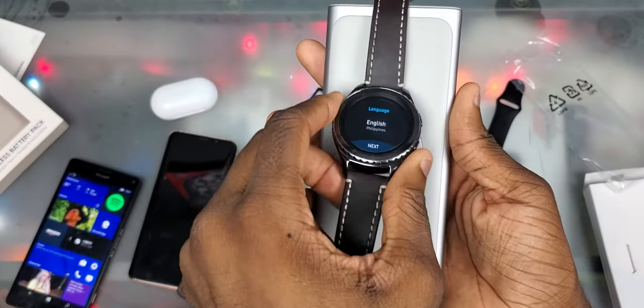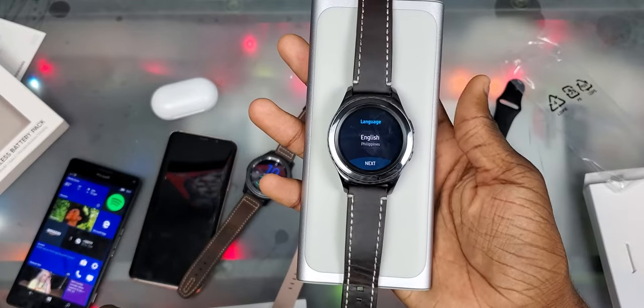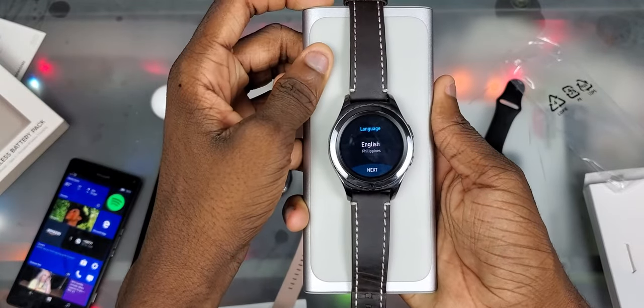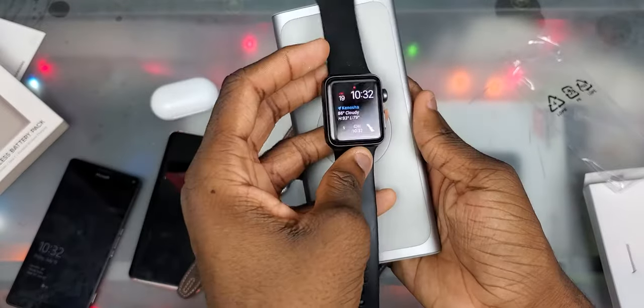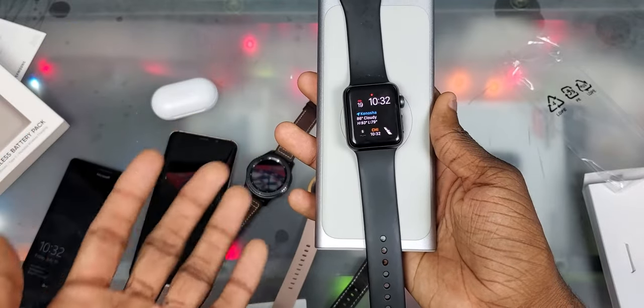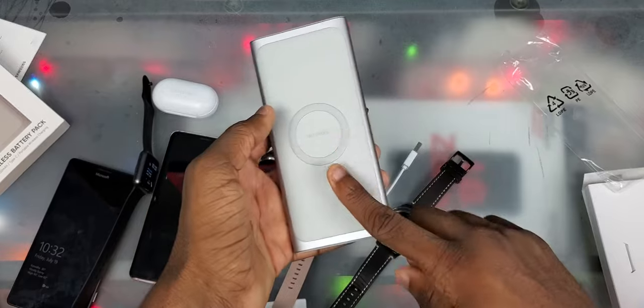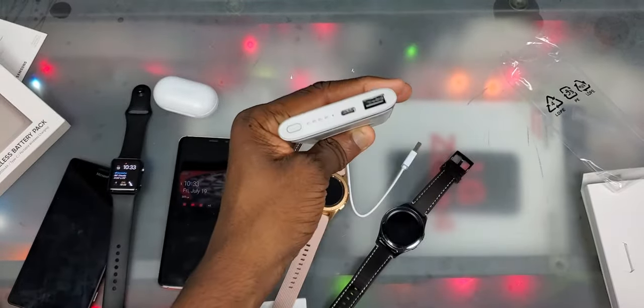Now this is the part where I'm not really sure about. We're gonna try the Gear S2, but I don't think it's gonna stay charging, or it might not even charge at all. It doesn't even look like it charges at all with the Gear S2. And you're not gonna be charging your Apple Watch on this thing — I'll show you right now. The Apple Watch has a special charger, so you can't just charge it with any wireless charger. It's the same thing with the Galaxy Watches — you have to have a Samsung wireless charger. Same thing with Apple Watch.